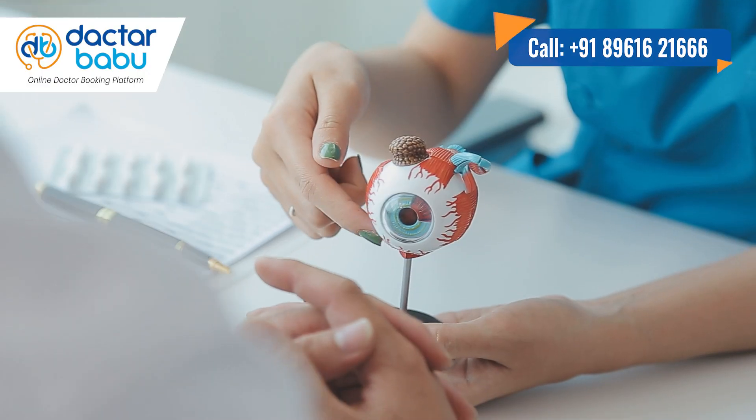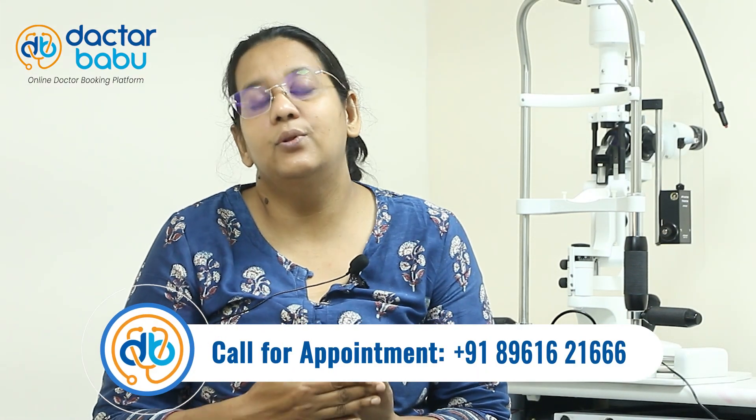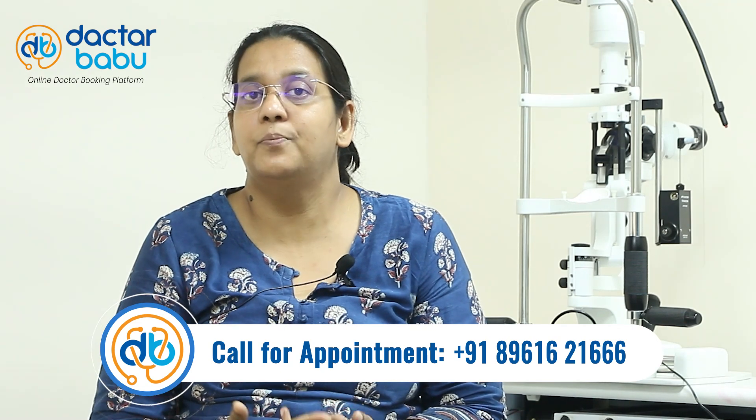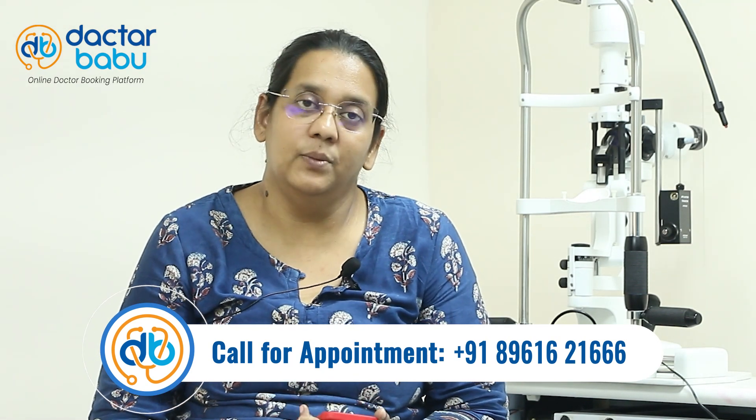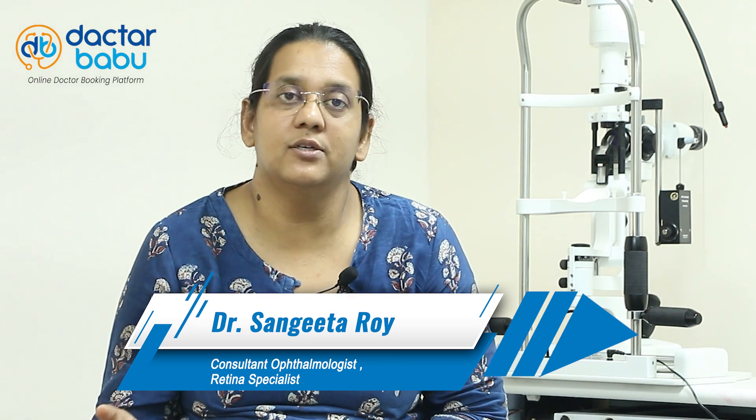We have lens implant options such as ICL and IPCL. We also have presbyopic LASIK. All these options include LASIK, ICL, and presbyopic LASIK. All these surgeries are considered cosmetic surgeries.